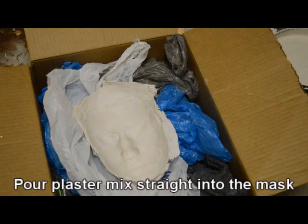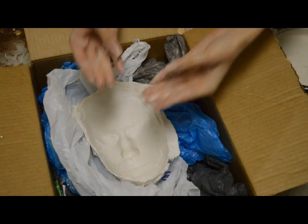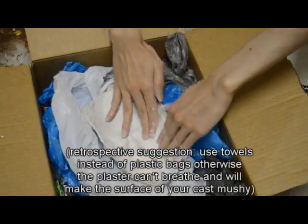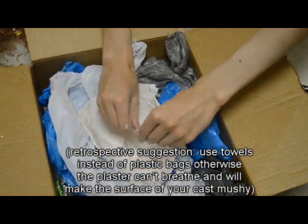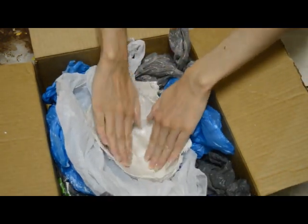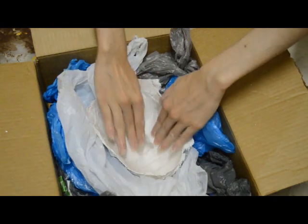Okay so now we're actually doing the pour. I have this supported by just some plastic bags in a box. What you're gonna want to do is take Vaseline and soak your actual mold in that. This is going to make it easier to free the cast from the mold at the end.